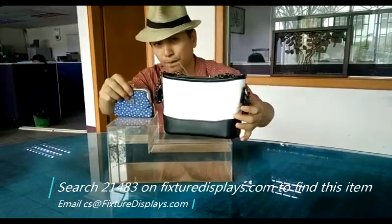Enjoy this riser tank aquarium from Fixture Displays. Thank you.